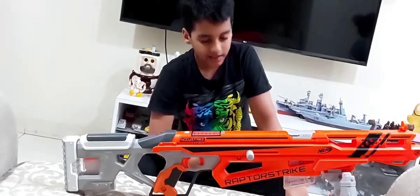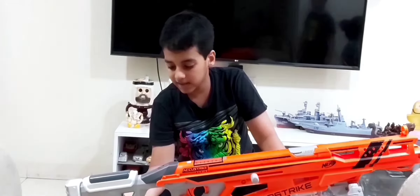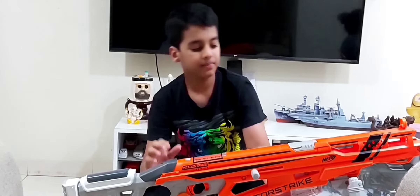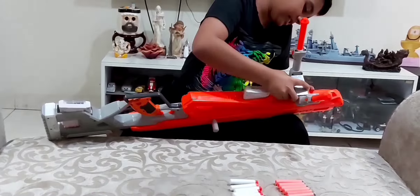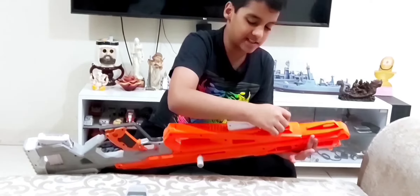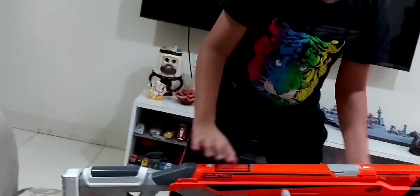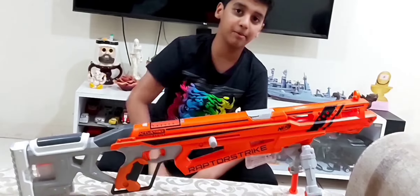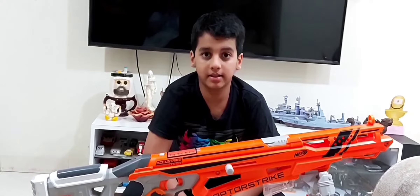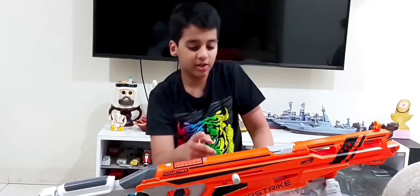The bad news is there is no tactical rail on top. You can see the rail at the front for the bipod, but there's no rail on top of the gun. I was hoping to put a scope on the Raptor Strike, but since there's no rail, I ended up putting the scope on my Alpha Hawk instead.